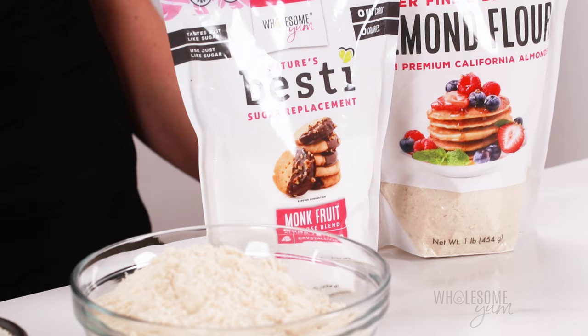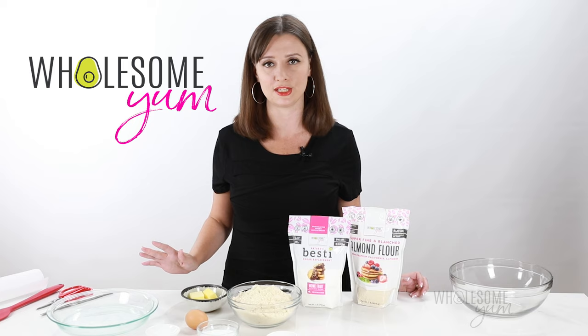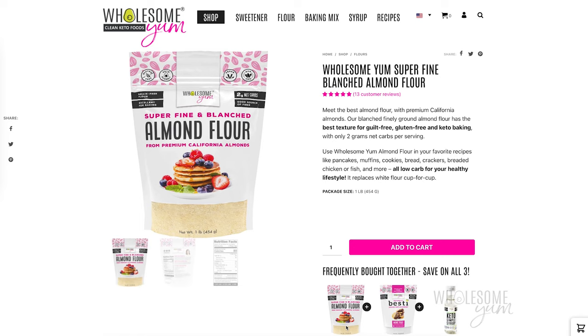I always start with WholesomeYum almond flour because it has a really fine consistency, it's blanched, and it has the right moisture level for all my baked goods. If you use a different almond flour, or even worse, an almond meal, the texture might come out gritty or coarse. Nobody wants that. So pick up a bag — it's available on my website or on Amazon, and I'll link both down below for you.